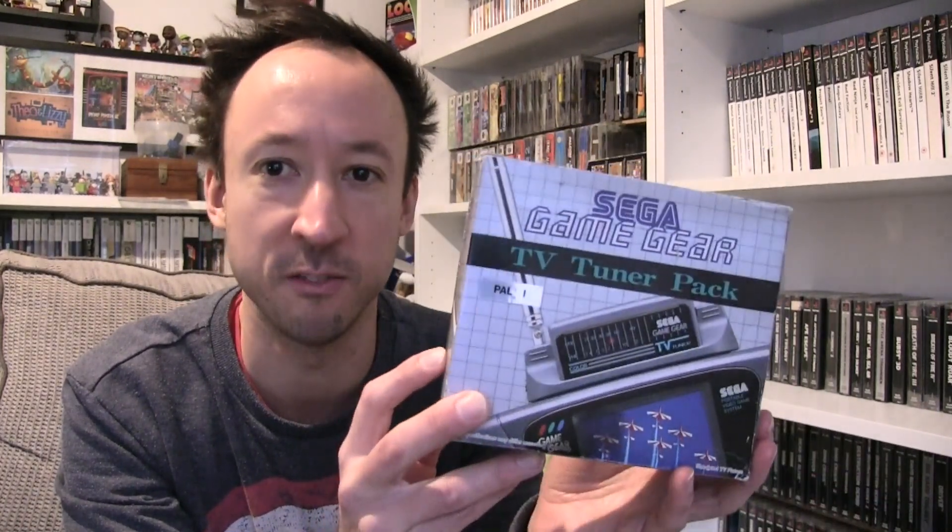Hey it's Mike here from BashProcess and welcome to my new video on the Sega Game Gear TV tuner. We basically know it's not going to work anymore because there's no analogue TV signal we can receive, but this little device has got a little trick up its sleeve and we'll show you that very shortly. We're going to have a look at the insides and see what it does if we try to use it as a TV tuner. So let's get straight into it.